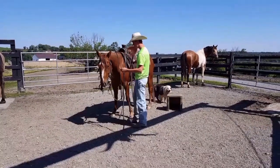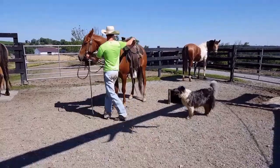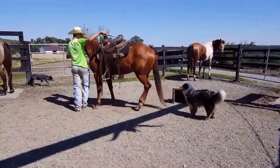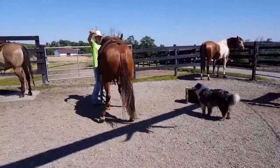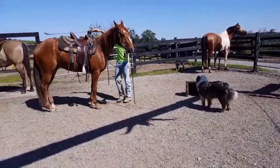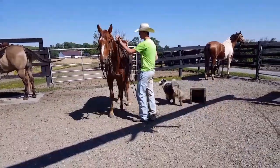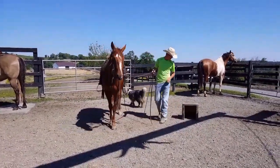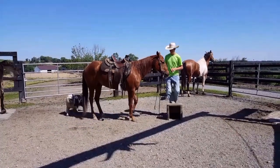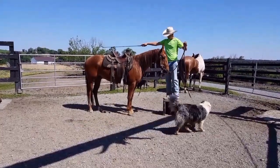First thing I work on is getting him on the ground here. Move them around like this. On the ground I start with this. Then I'll move on to the mounting block. I'll ask him to come over, just like this.